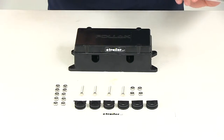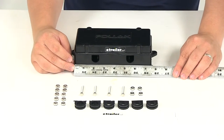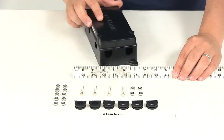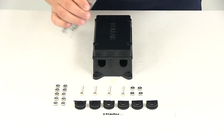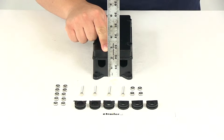Let's go ahead and go over some measurements real quick. The length of the box, not including the mounting tabs, is going to give us a measurement of seven and a half inches. The width of the box is going to give us a measurement of three and three quarters of an inch, and then the height of the box is going to give us a measurement of two and a half inches tall.